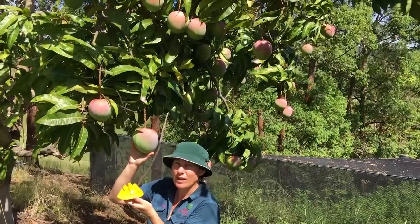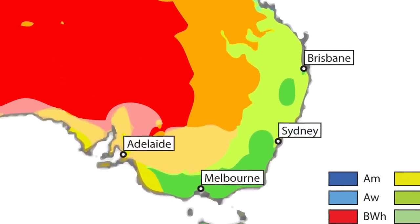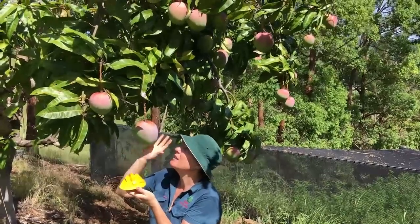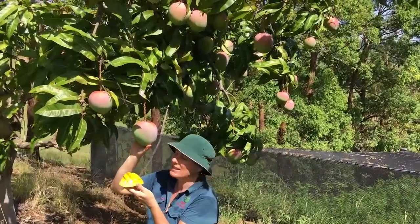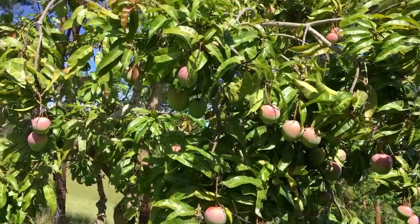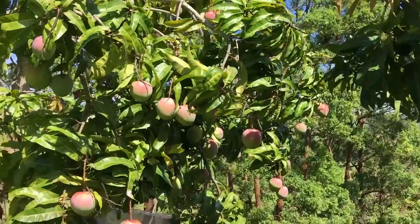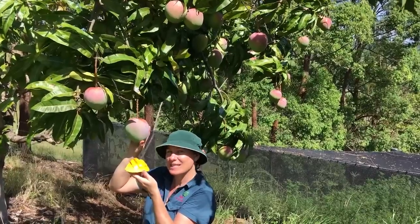The R2E2 is one of the best varieties to grow if you're in a marginal climate — if you live in South Australia, Victoria, or south of Sydney and want to try growing a mango. It's a bit hardier than the others, so although we can't promise you success, if you're in a frost-free location and can protect your tree for the first few years until it's about three metres tall, you're going to have a good chance of getting mango fruits.